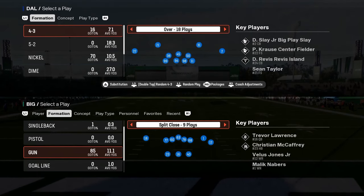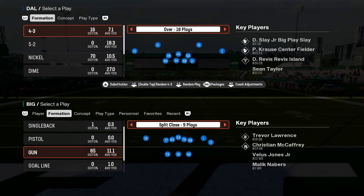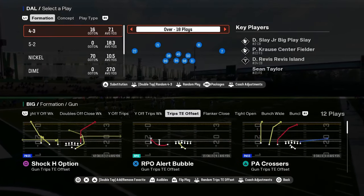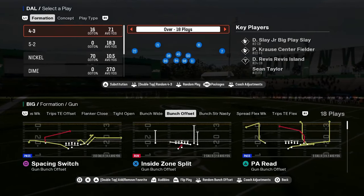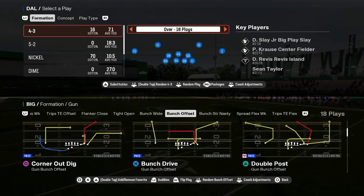This video is a complete guide to the double safety walkdown defense in Madden 25, going in depth on how to use this defense to stop a variety of formations — whether it's bunch, tight trips, quad formations, or all of that stuff you're going to see in this year's game.